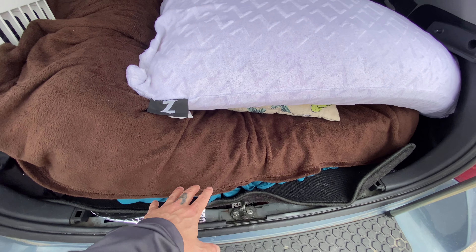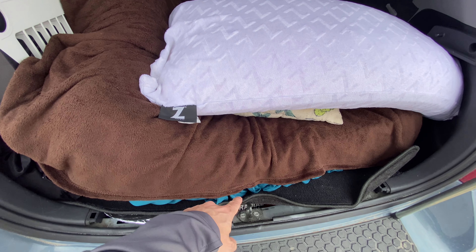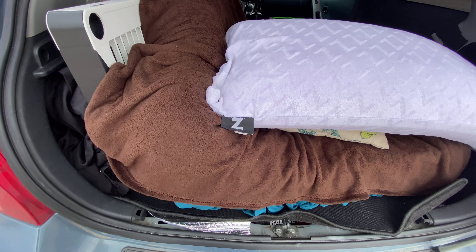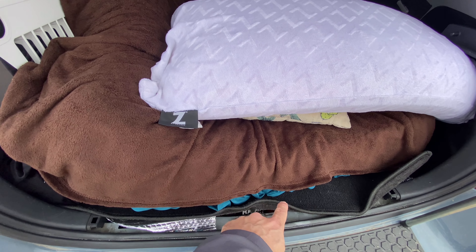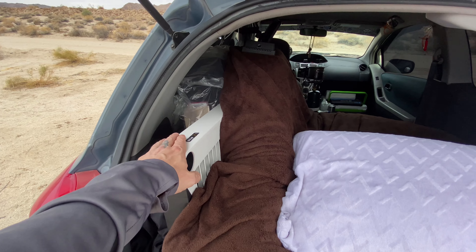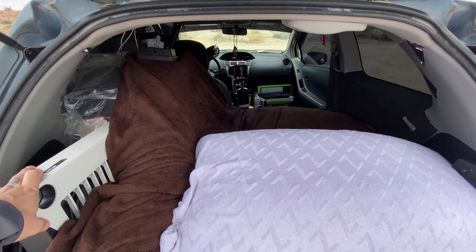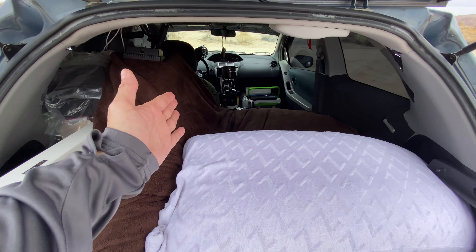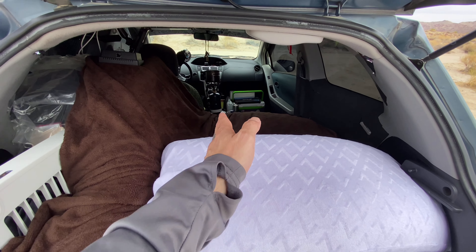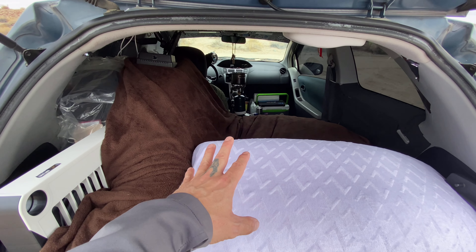There's a lid down there for the original spare. So I took the puny spare tire that was down there, threw it out, and used that space for recovery gear. Up here, I said I'm going to have to sacrifice some of my sleeping quarters. There's enough space for me to sleep sideways or on my back, and that's been working out fine.